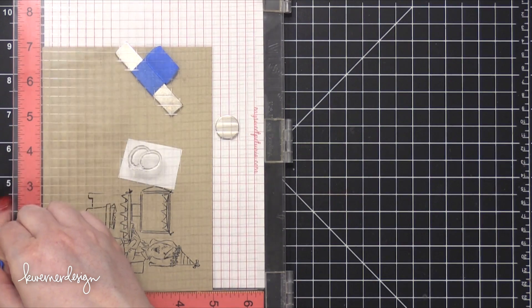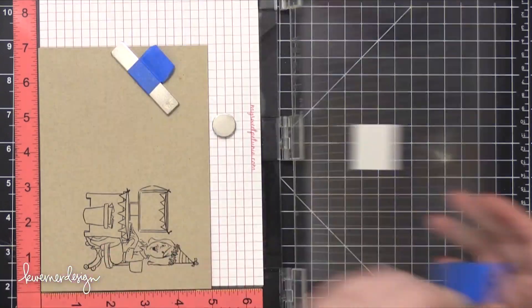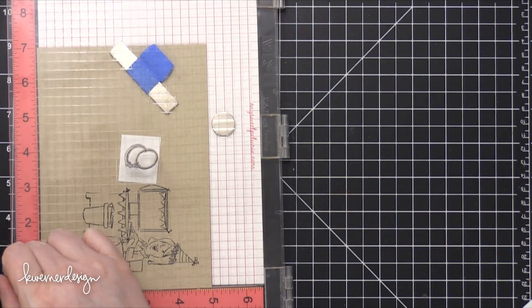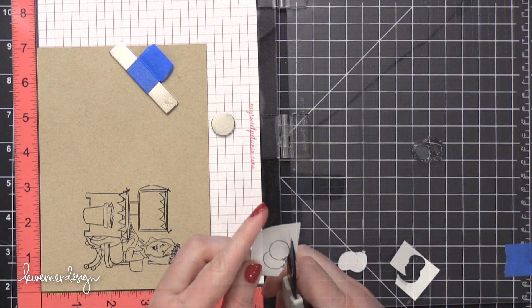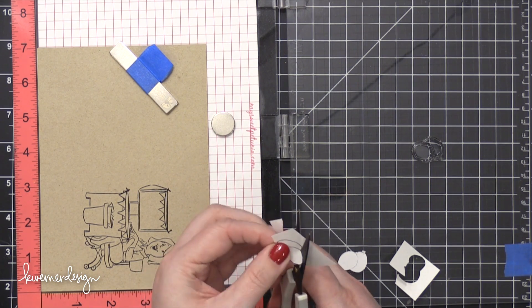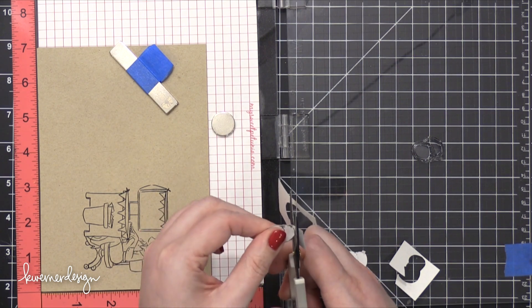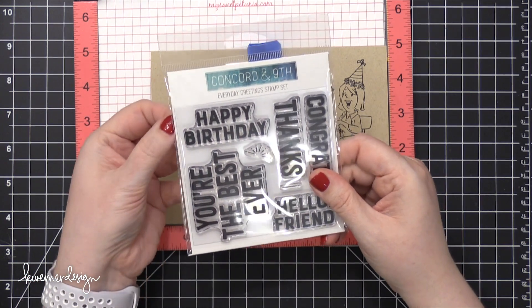I'm going to take that balloon image from the stamp set and stamp it onto a little piece of masking paper. I'm actually going to stamp these balloons on masking paper twice because I eventually want three balloons on the card. I need a mask for the first two and then I'm going to cut just the full balloon out of the second mask — that's so I can have an odd number of balloons sitting at the bottom of this card.